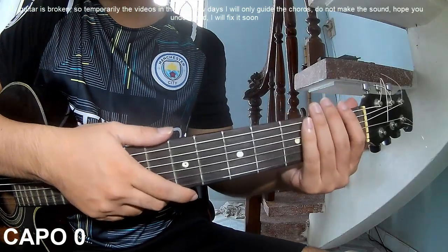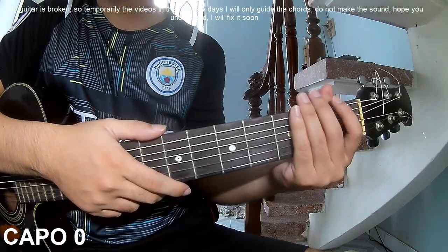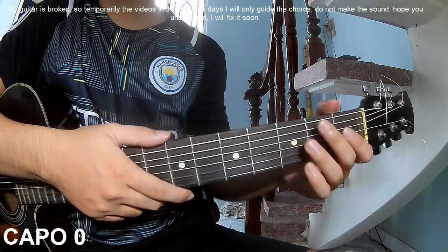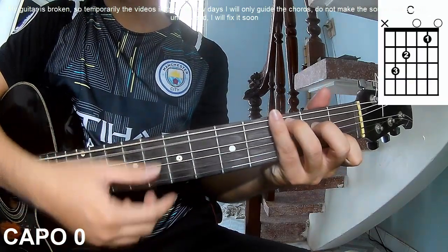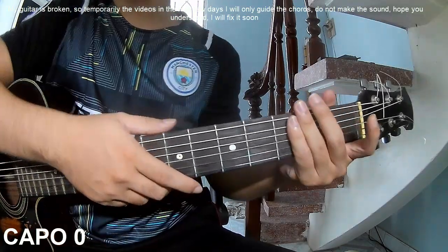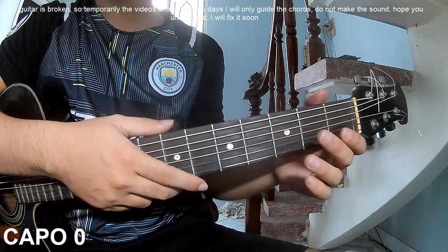Hi everyone, today I will share how to play guitar — 'Trust Me' by Tommy Dropbutton. First, load the chords. The chords used in this song are C, G, and Em. You can follow the full chord chart in the description on the Kata Guitar application.